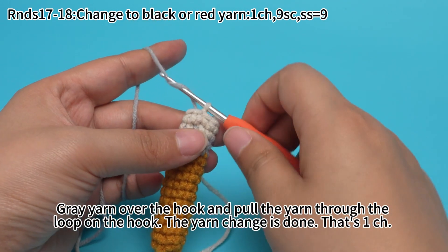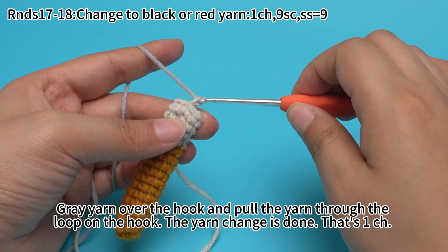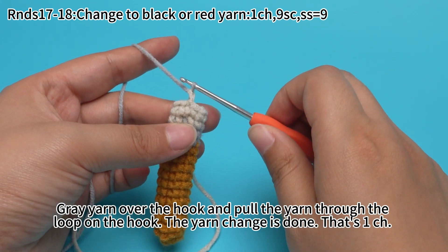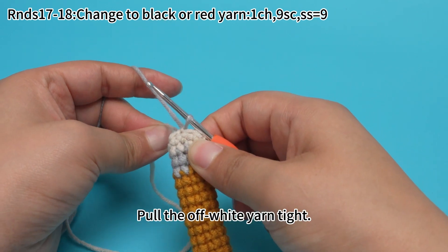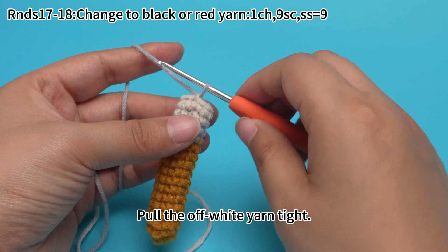Yarn over the hook and pull the yarn through the loop on the hook. The yarn chain is done — that's 1 chain stitch.